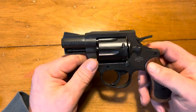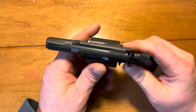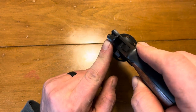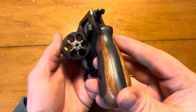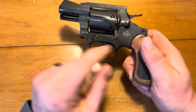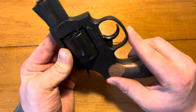Let me read off some of the specifications real quick. The width is 1.5 inches, the barrel is a 2-inch snub with ramp sights and basically a gutter rear notch sight. Six-round capacity of .38 Special. It weighs 24 ounces.